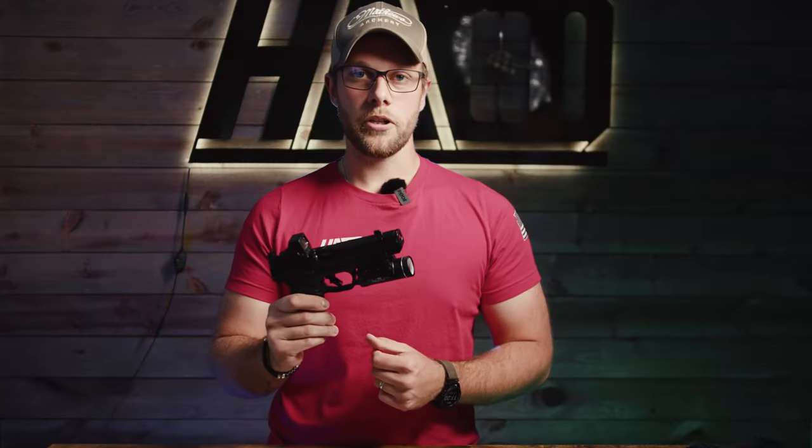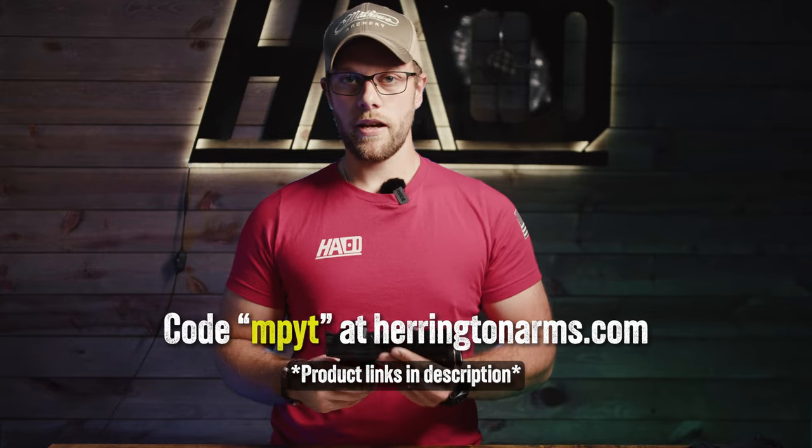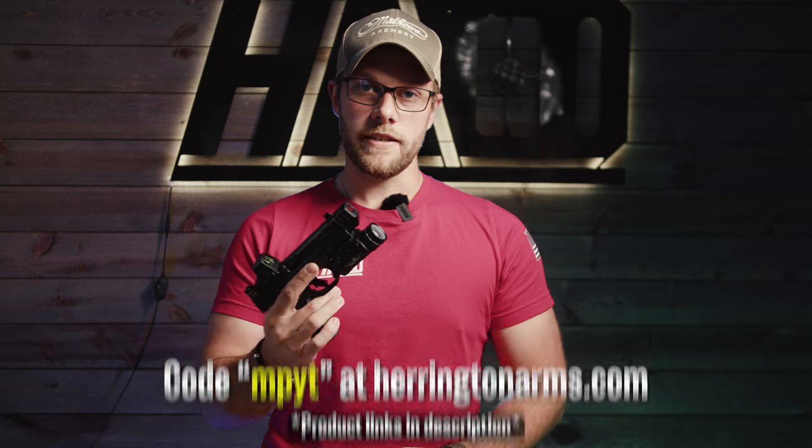If you're looking to pick up a compensator for your M&P, use code MPYT — all lowercase — at checkout at Herrington Arms to get 10% off a compensator. And if you really liked this video, we'd appreciate a like and subscribe. We'll see you next time.